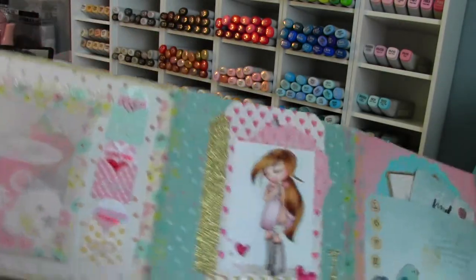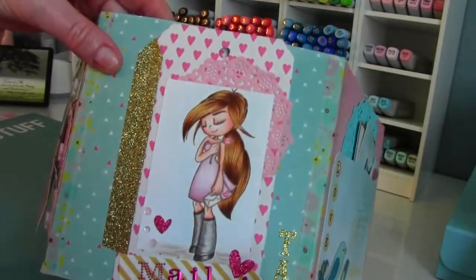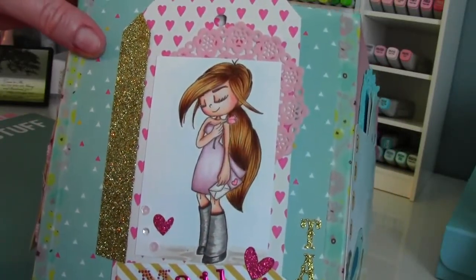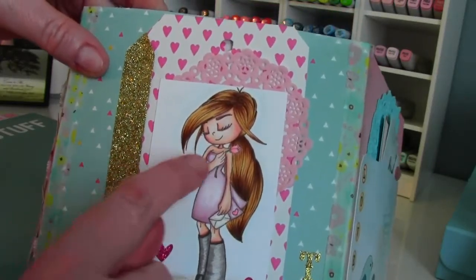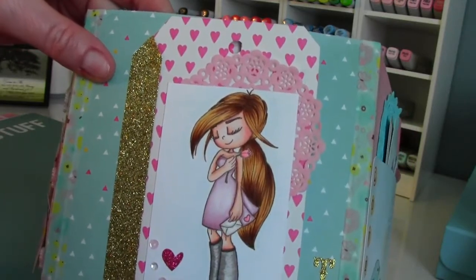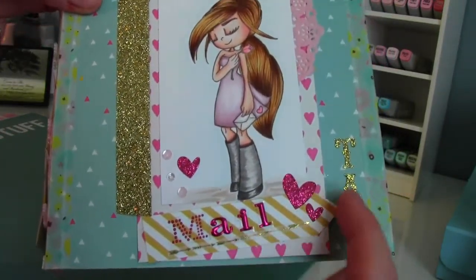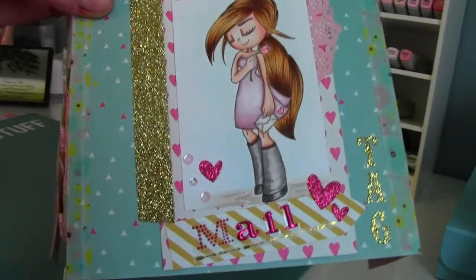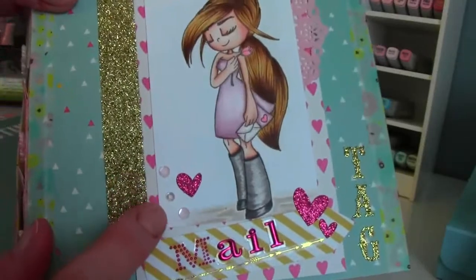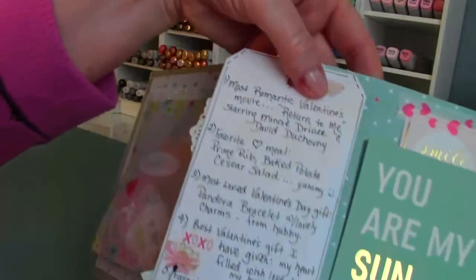In the middle is my mail tag. I used a regular tag, put some washi there to keep it. I colored a Whimsy image — I thought she was perfect because she's holding a pink rose, she has a little heart on her dress and an envelope. I added her to the tag, then cut a little banner or arrow from my paper and put the letters there for 'mail,' added some hearts, a few little sequins, and a doily behind her. On the other side it says 'tag,' and when you open it up, there is my tag.